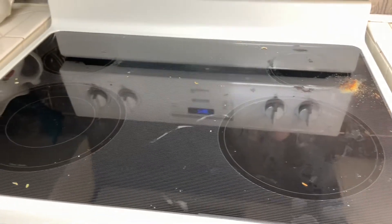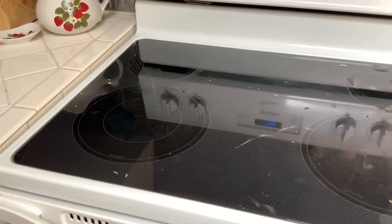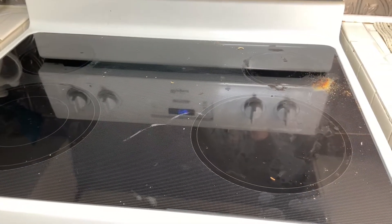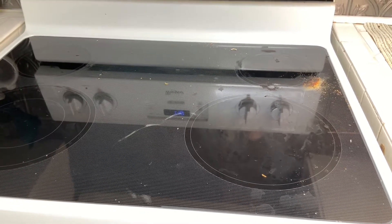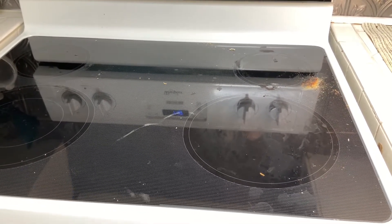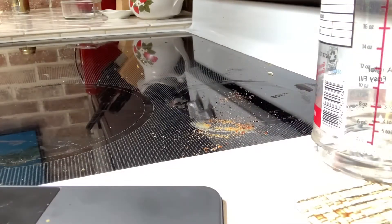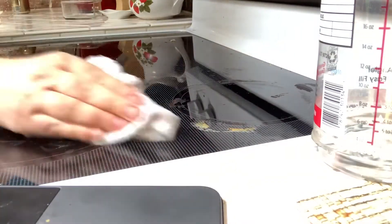Welcome to my kitchen. Look at my messy glass stovetop — I'm going to show you how to clean this today using Pink Stuff and we're going to get rid of all those really hard to scrub off burnt bits that get on your glass stove. Let's get started.